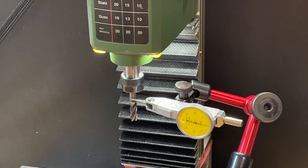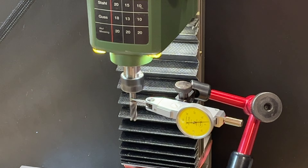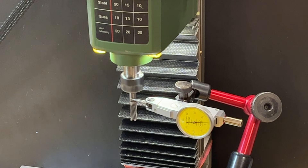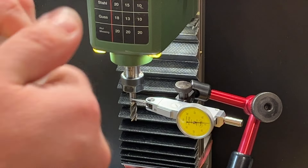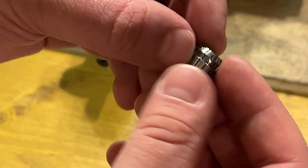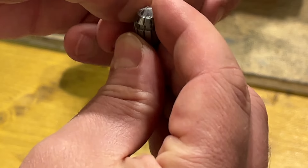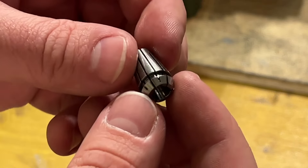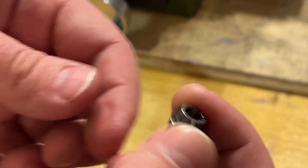Before I disassemble everything, I want to check the current runout to have a comparison with the new solution. Currently there is almost 0.5mm of runout on the mill I'm regularly using. Let's give it a try with the new collet — I have the same spindle but a new collet. The quality looks very nice; it's still in foil so I need to remove that first. Let's check it.